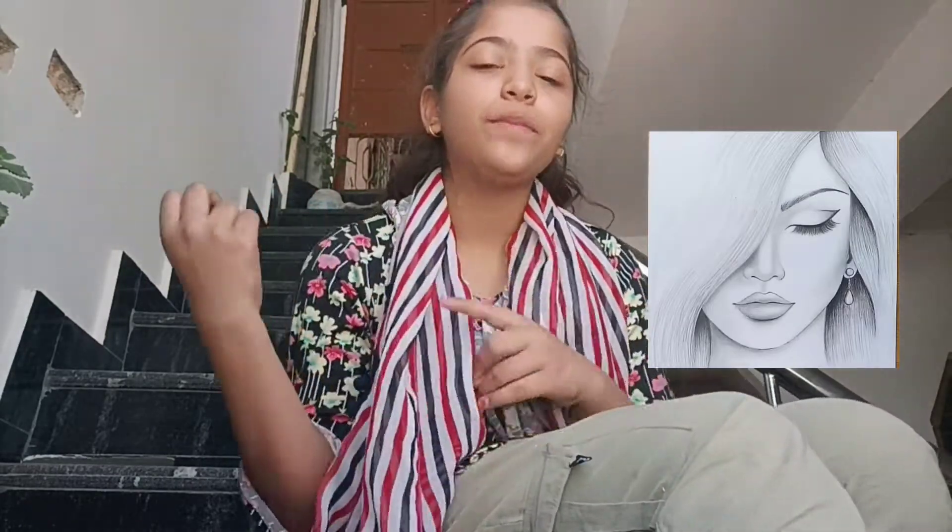Hey guys, welcome back to my YouTube channel. It's me, Sarah Khan, and today's video is me trying to recreate a stitch drawing by Farjana Drawing Academy. Without any further ado, let's begin the video.